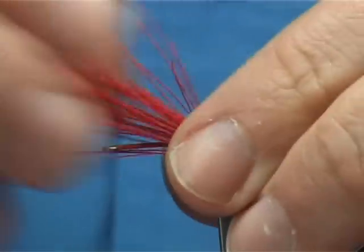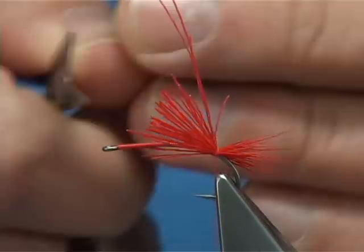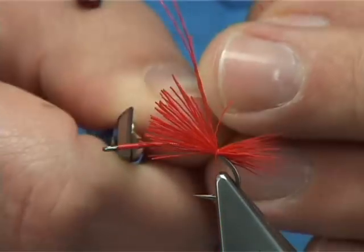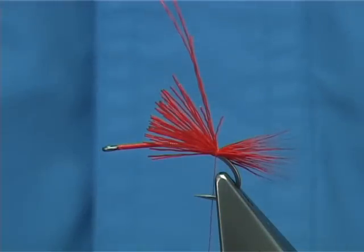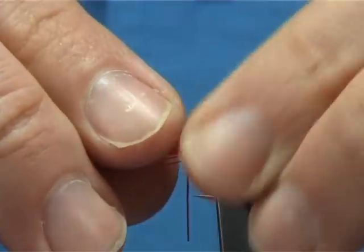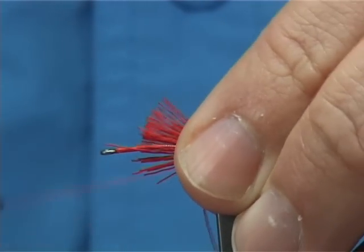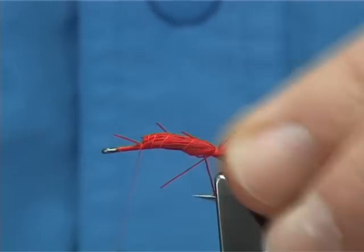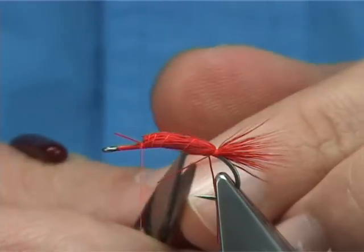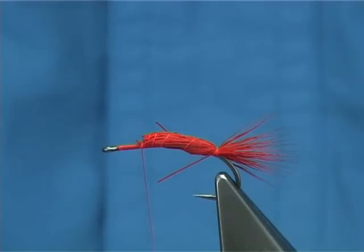Now what I would do here is use this as a measure — the waist — trim it to the full length of the body. This is where your thorax is going to start, up here. Now it's very easy to tie this down, just pull it back, pull it down, loose turns, run it all the way up to get to that point there. Just take these out, I missed a couple — just churn it.